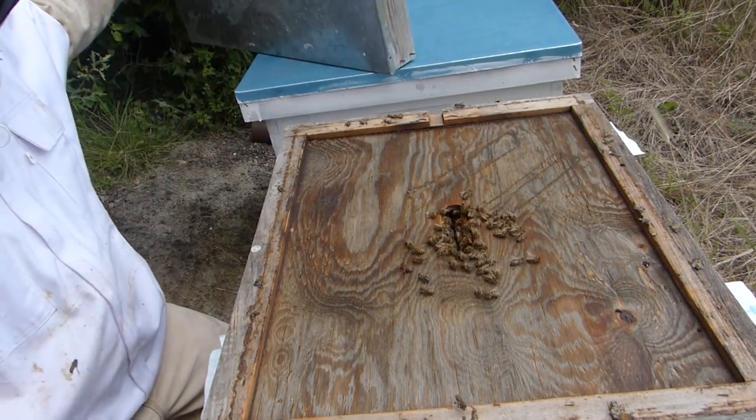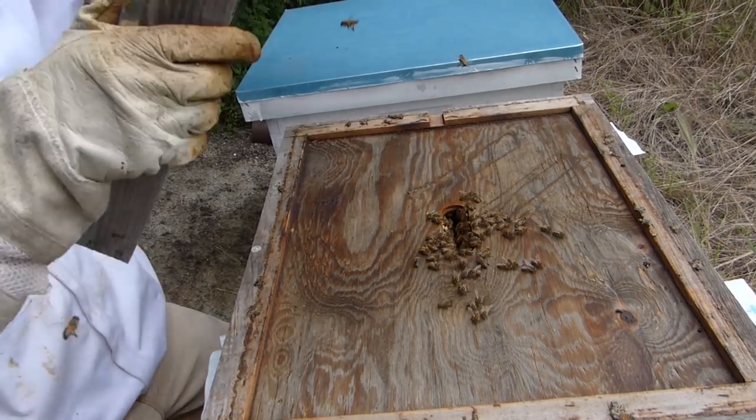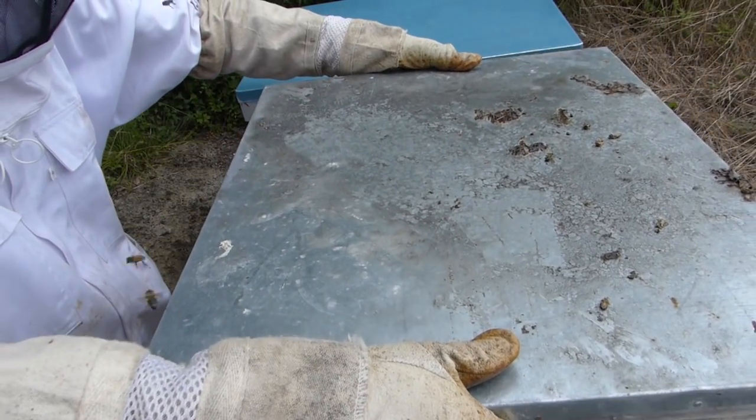A little bit of smoke to get them off the edges so I can put this cover back on. There we go. We got two hives now with the hive traps, the paper towel.